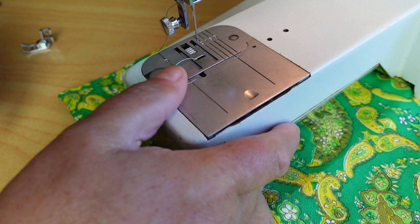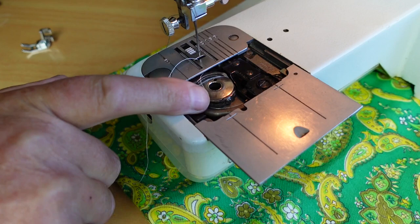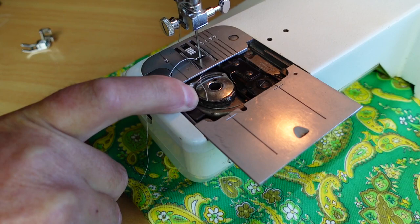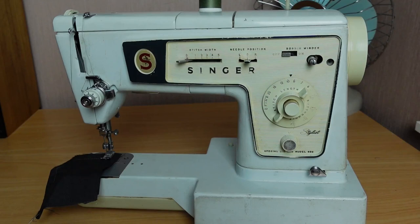The other thing that can happen with these particular machines is the hook drive gear can fail as well, in which case you would notice that the hook is not driving. But you can see the hook here is driving with no problem on this one. Normally during a service, if I was going to do the feed gears, I would do the hook drive gears as well.